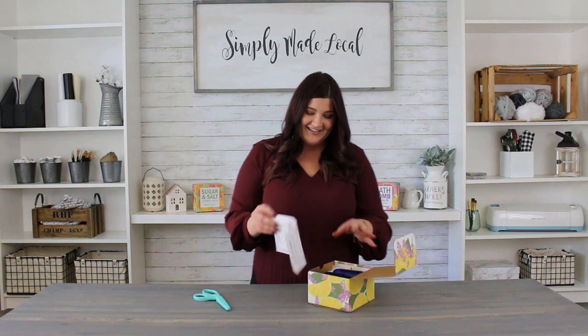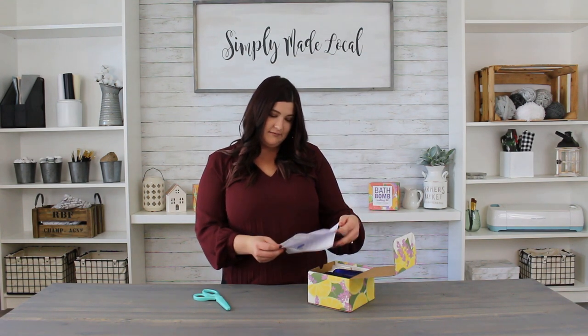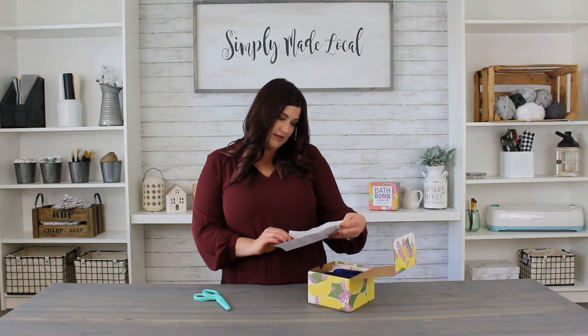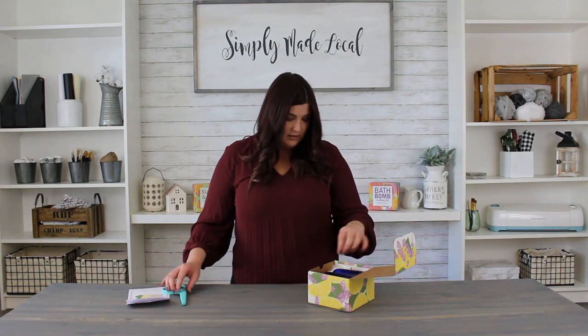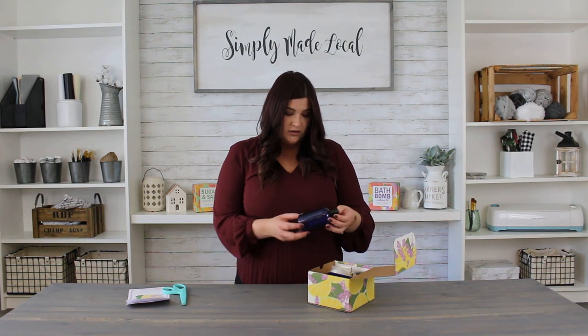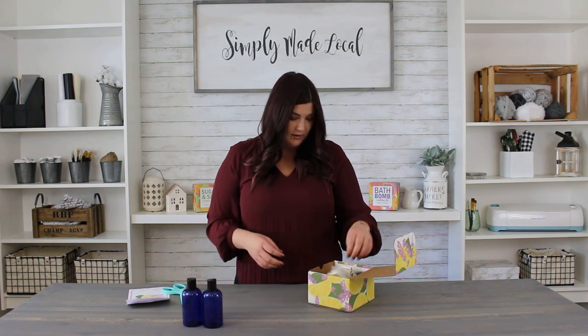We are going to be unboxing this together and going through everything in this kit. First, we have the body lotion making kit — it looks like a pamphlet — which includes all of the ingredients and instructions. We'll be going over this in more detail when we actually make the body lotion. It also looks like we have two body lotion bottles.